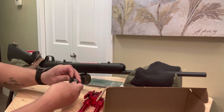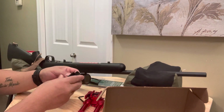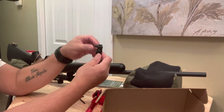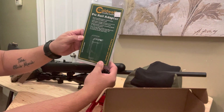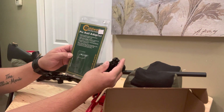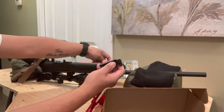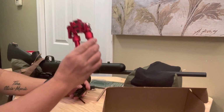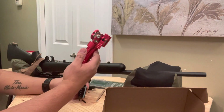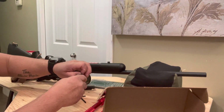I would say install this Picatinny rail adapter first before the bipod. This rail adapter is only $35, and another $30 to $40 online. Okay, let's see what's in this one.